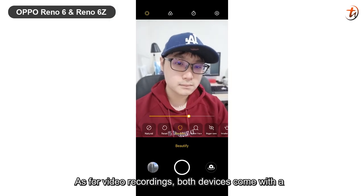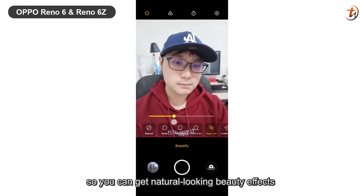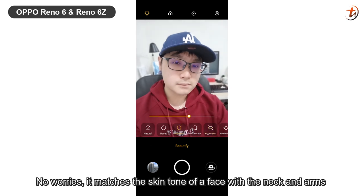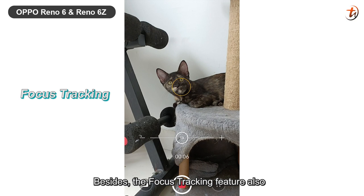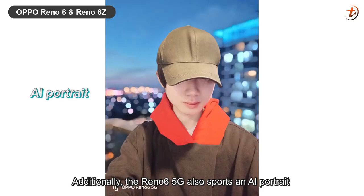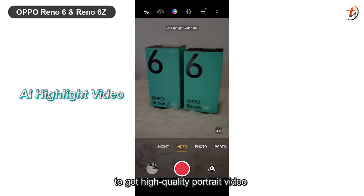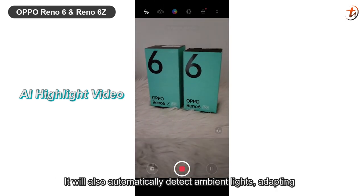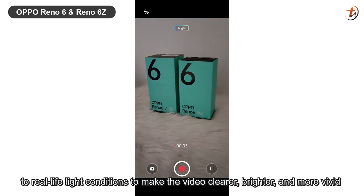As for video recording, both devices come with a portrait beautification video feature that has up to 193 key facial feature points, so you can get a natural-looking beauty effect. It matches the skin tone of a face with the neck and arm, and also brightens the eyes. The focus tracking feature also allows the subject to always stay in focus and not appear blurry in the video. Additionally, the Reno6 5G also supports AI portrait, 4K flare portrait video, and AI highlight video, which allow you to get a high-quality portrait video. It will also automatically detect the ambient light, adapting to real-life light conditions to make the video clearer, brighter and more vivid.